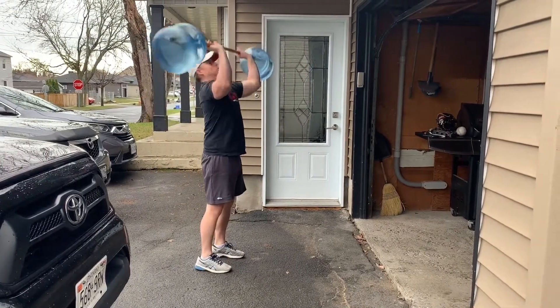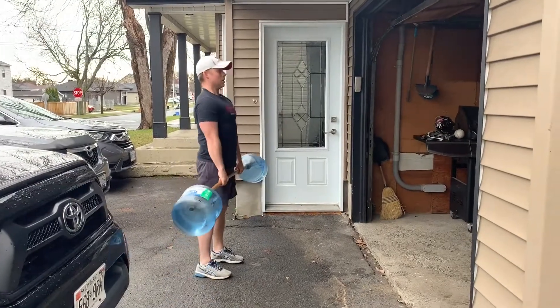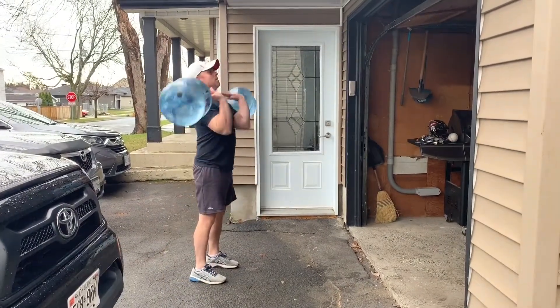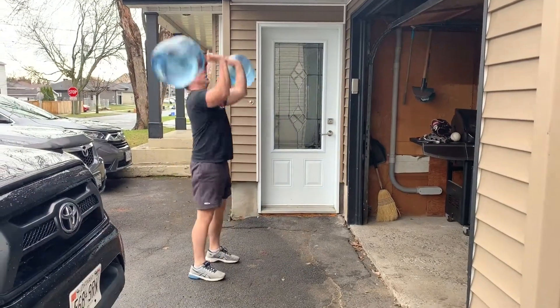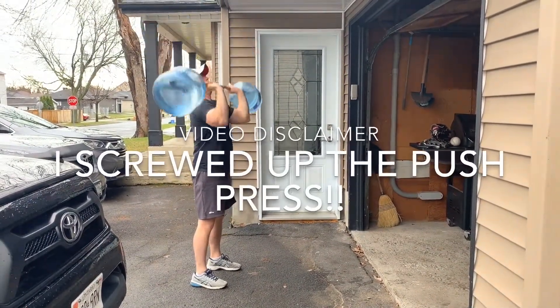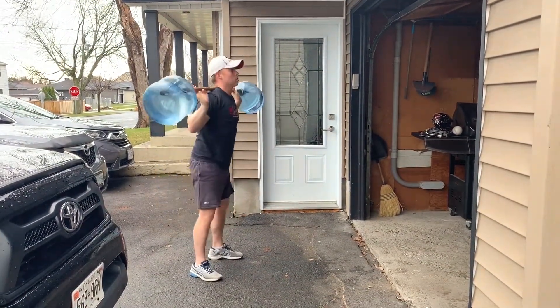Let's go through each motion two at a time. So we do two deadlifts, two front squats into a push press, and then last but not least we do our back squats.